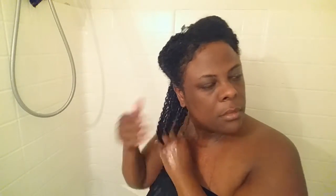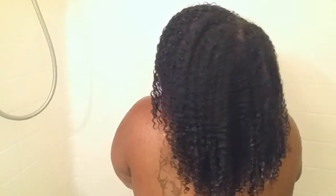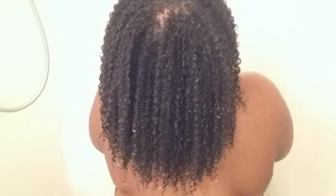Once I have my coconut oil in, I'm going to proceed with my styler — today I'm using Kinky Curly Curling Custard. I did not like this custard at first, but over time it has definitely grown on me. It gives me great definition and holds my style in place. Once I have styled all three sections, I end up with elongated, defined, and well moisturized curls.